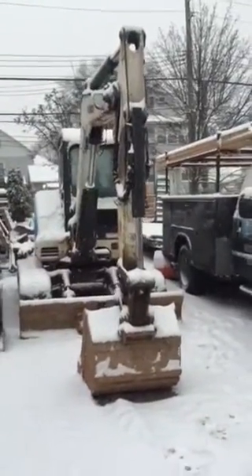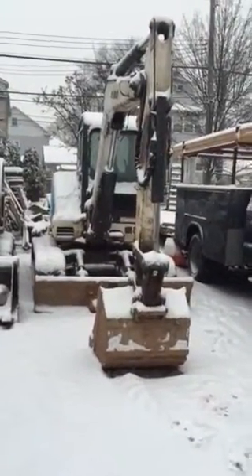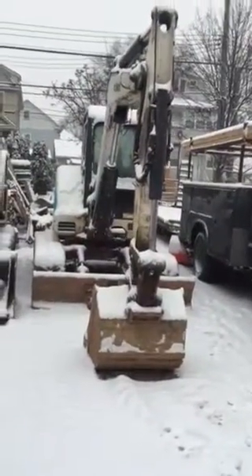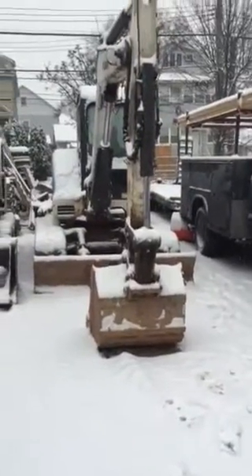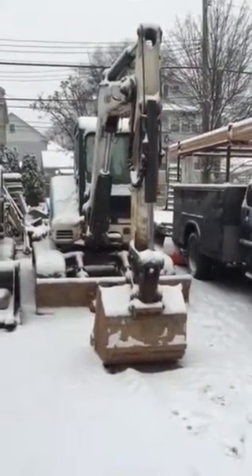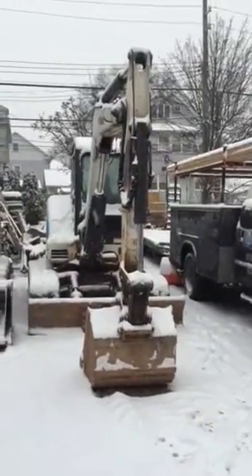I highly recommend this machine — it's a very smooth, nice machine to run. I give it a grade of 100 out of 100. As far as buckets are concerned, you can go from a 12-inch to a 36-inch trenching bucket, and you can use a 52-inch grading bucket. It'll also accept a rototilt if you want that. Lots of attachments are available through your dealer or off-market. Highly recommend it.